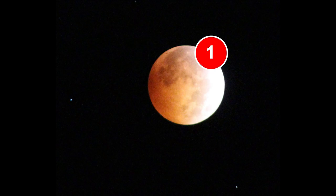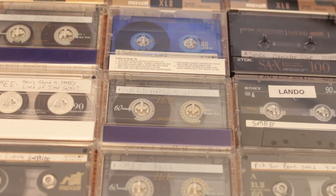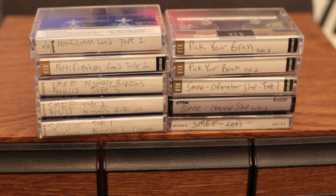And what better side project to keep myself busy with than to record an album using the 4-track cassette. This won't be my first time recording an album this way — not by necessity, but by the decision to make a mess for my own amusement. It's like a license to kill; you can get away with doing anything you want.